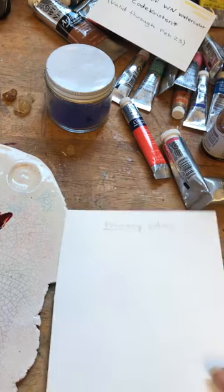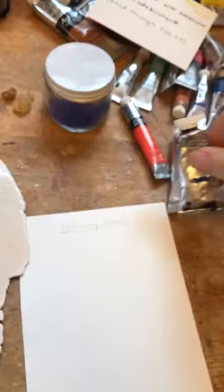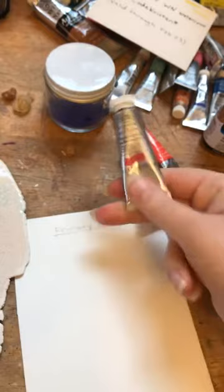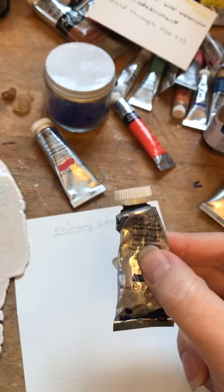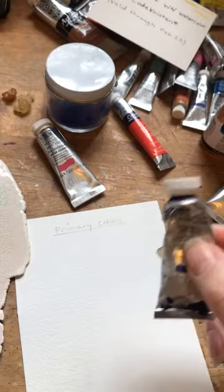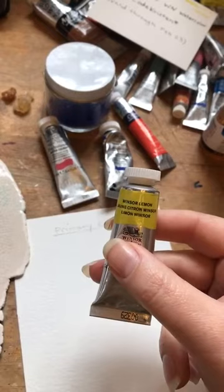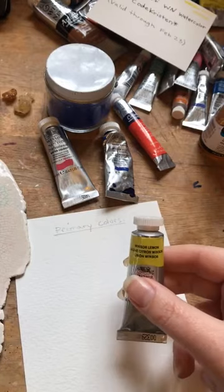For anybody just starting out, I'm going to show three colors that are really good for a starter palette — primary colors you can use to mix all the in-between colors. These are permanent rose, Windsor blue red shade, and Windsor lemon. Windsor blue for anybody who doesn't know is the same pigment as phthalo blue. You want the red shade of Windsor blue if using it as a primary, since the green shade is closer to green. I'm diluting them a little bit with water and using plenty of paint so the colors can blend together well.